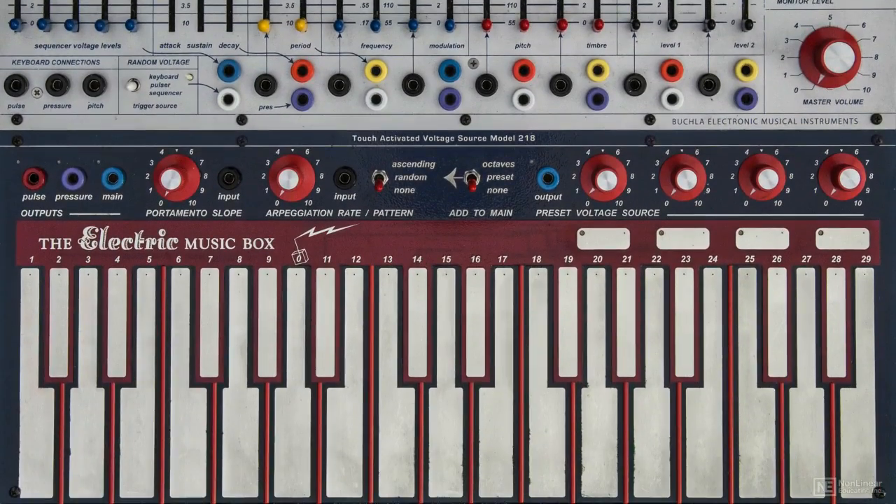The keyboard can be connected to the sound module via pulse, pressure, and pitch. The keyboard supports an arpeggiator, four preset voltage sources, portamento, and switchable octaves.